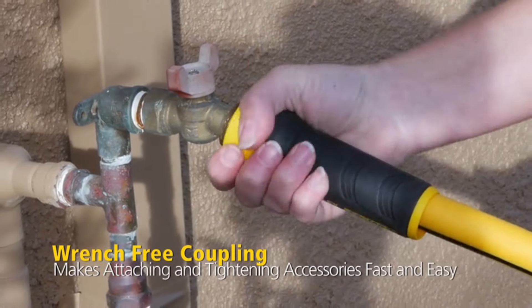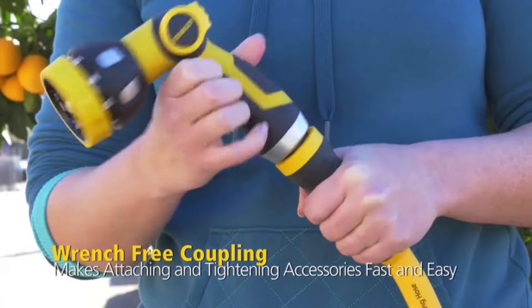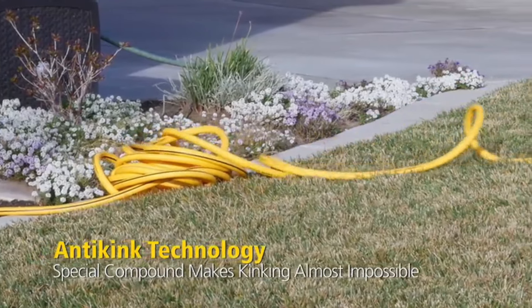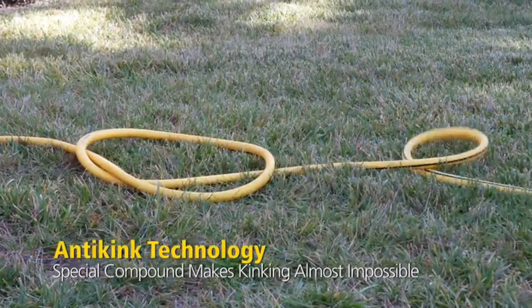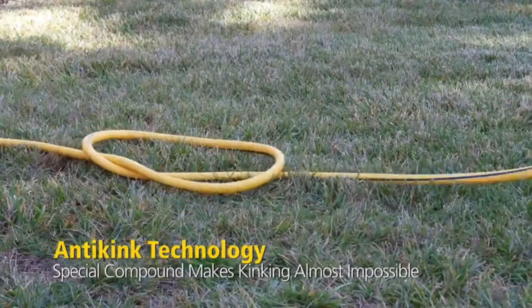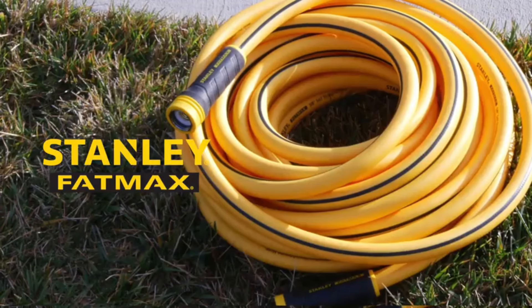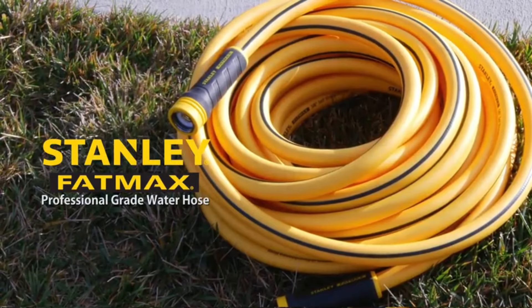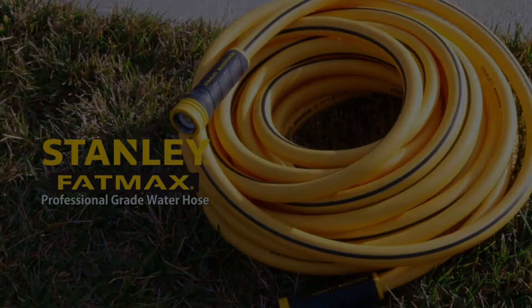However, we did find it a bit harder to unthread from the spigot and worry that frequent struggles with the aluminum coupling might cause durability issues over time. Although the hose is easy to maneuver when empty, it becomes quite heavy when full, so keep that in mind. Additionally, it's only available in bright yellow. While this adds a pop of color to your landscape and makes it easy to spot, it might not be ideal if you prefer a hose that blends in better with your yard.